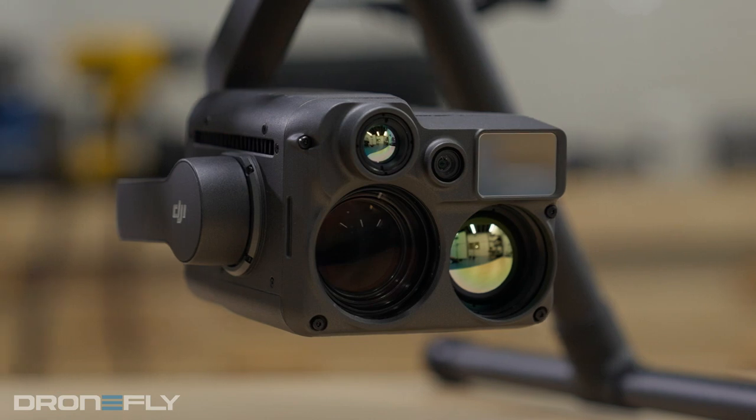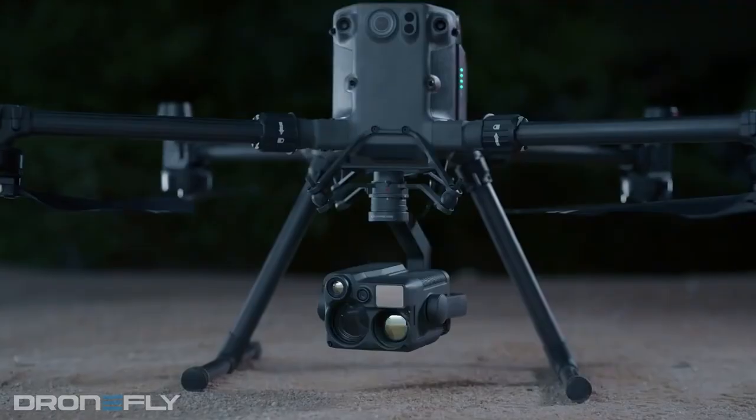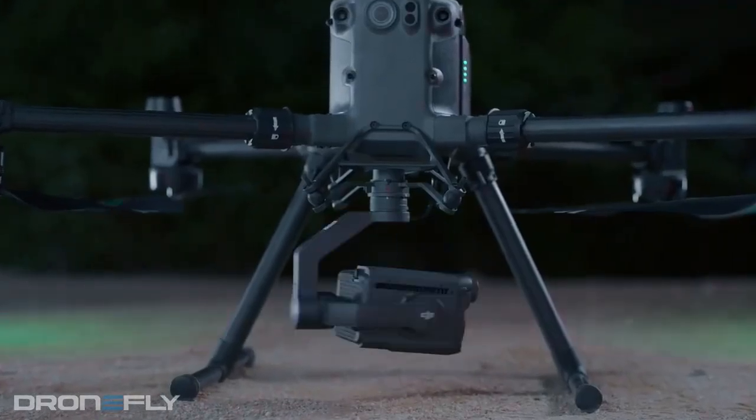This is the new Zenmuse H20N from DJI. Just judging by the appearance, you can tell that this payload has a lot to offer. The first thing that you'll notice is that there are two optical lenses.